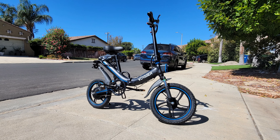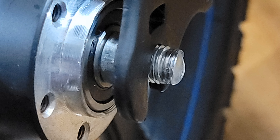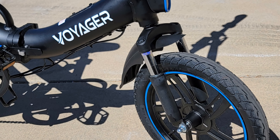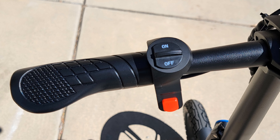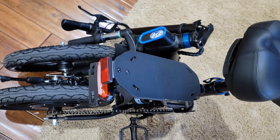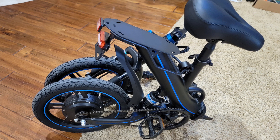Due to the extreme heat in California and some technical issues with this electric bicycle that you must see before buying, I had to postpone this video and decided to split it into two parts. This was the unboxing and assembly video. The next video will be a review with riding experience, and I'll show you what the problem is and whether you should buy it or not. Please hit like, subscribe, and the bell so you don't miss part two. Thank you for watching!